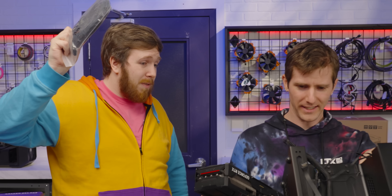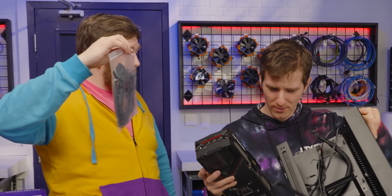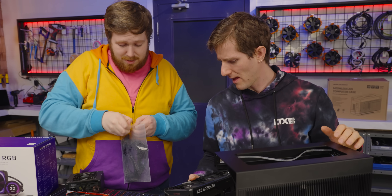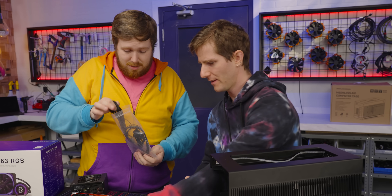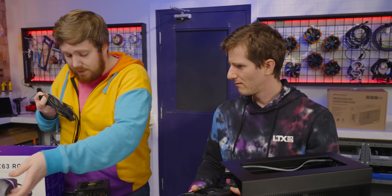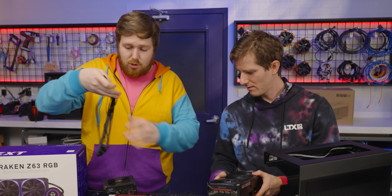Want to see quirk number two? They give you custom-length cables — you ask for the kind that you want with the case. Is that just for reviewers? No, you choose when you order. Wonderful. They're super flexible.